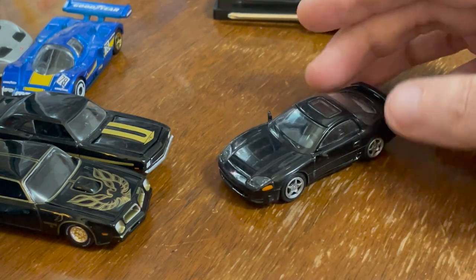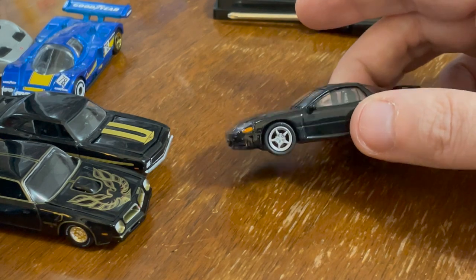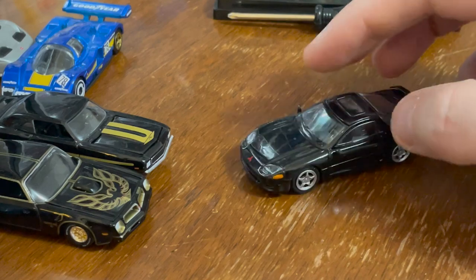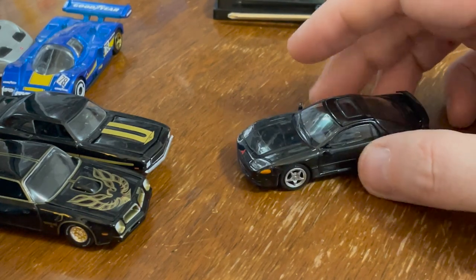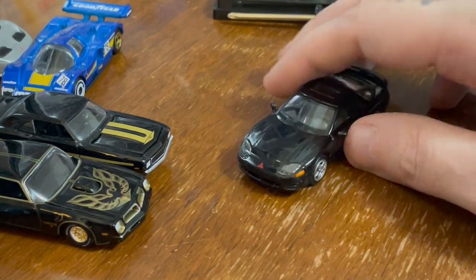You take a cool car, make it black on black, treat it right, pay attention to the details, give it nice wheels — it's gonna be cool. The Mitsubishi 3000GT, and this is a super cool version of it. At least they treated it with care. I'm glad to have this in my collection.